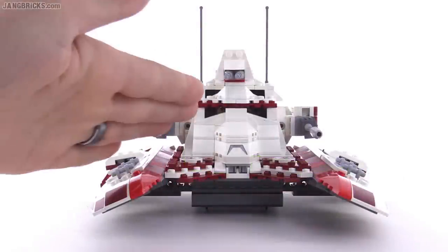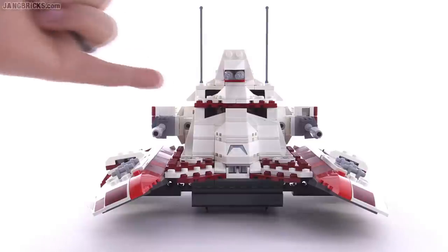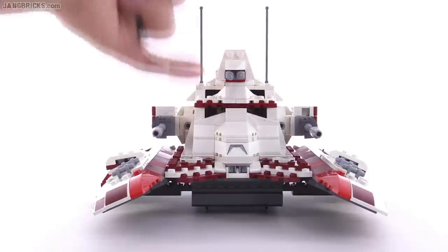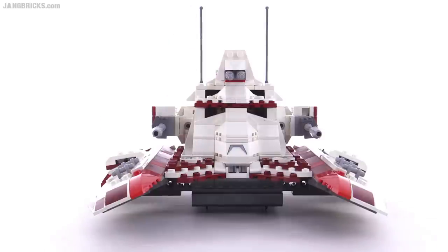The side pods have a realistic angle down to the sides, and the whole tank has a very aggressive look from the front. Interestingly, the spots that look black are actually transparent black, so if you let a little light in there you can actually see inside the main cabin.